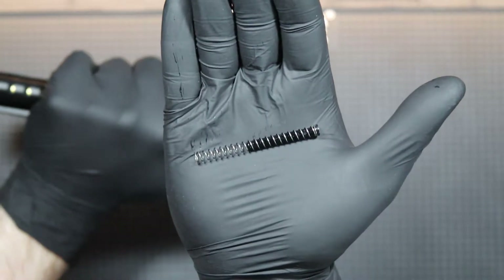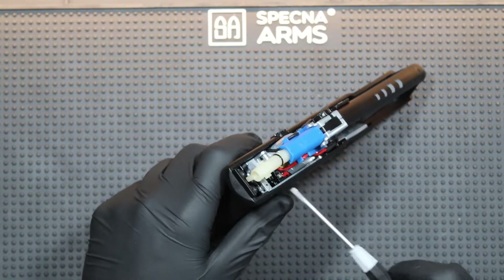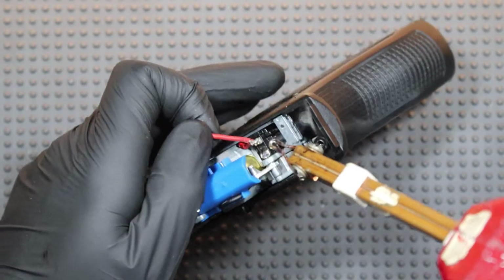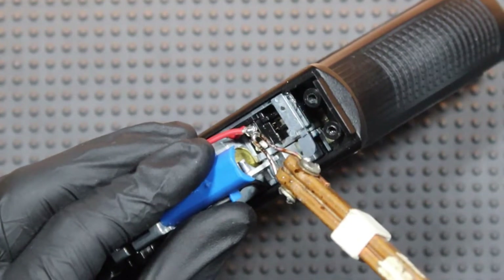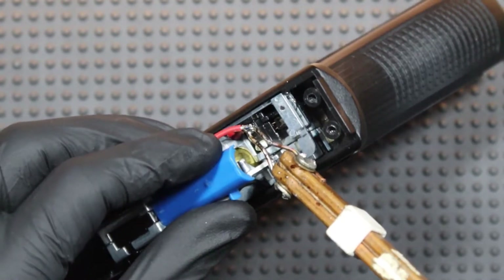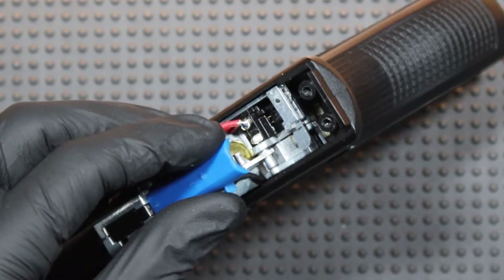Now I can pull out the guide and the nozzle. I start by soldering the positive going from the battery to the contact directly to the positive going to the motor. This way the positive goes from the battery to the motor directly, but is also pressing on the contact, which will need to activate the MOSFET.